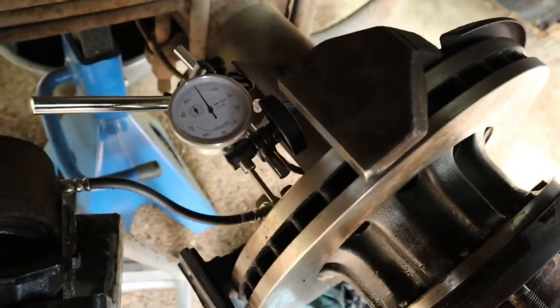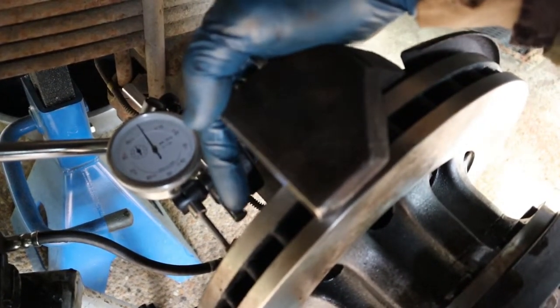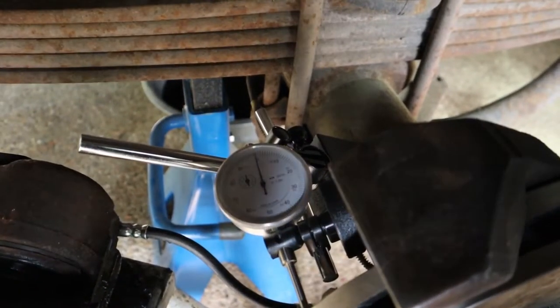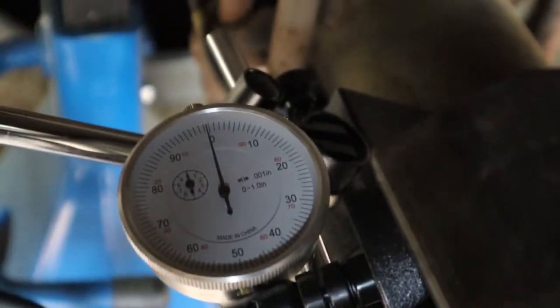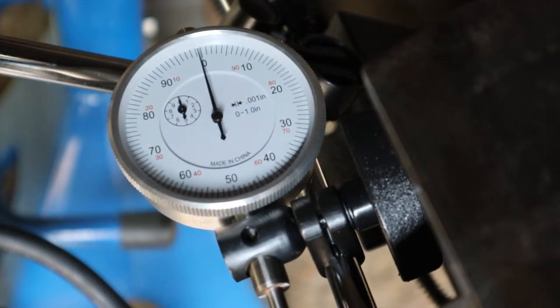The last thing to do before putting the axle back in is to check the runout on the rotor. I've got a magnetic base stuck to the axle and a dial indicator set up with the end of it up against the brake rotor about a quarter inch in from the outside. What you're looking for is less than two thousandths runout as you rotate your disc. You can see right there I've got probably a half a thousandth of runout, which is not too bad.